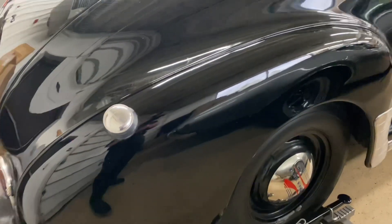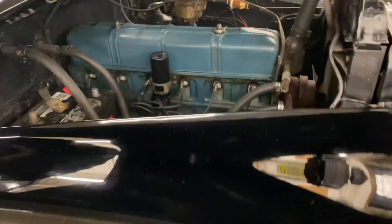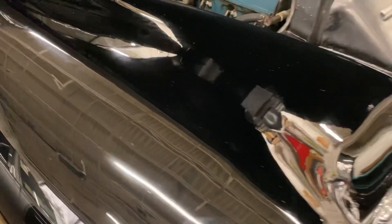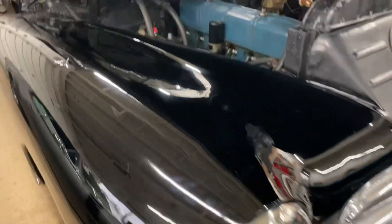I want to keep the stock wheels. The car overall is really solid and in good shape — it does run and drive and start now. I've got the original six-volt system in it. I may be doing some re-chroming on it as well.